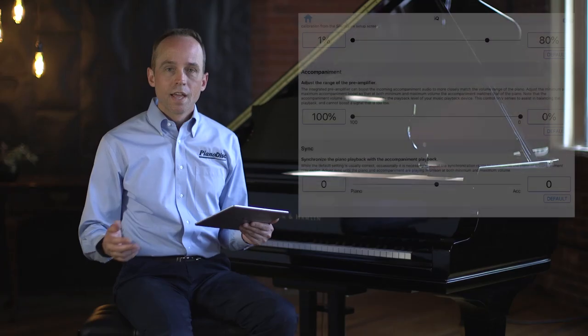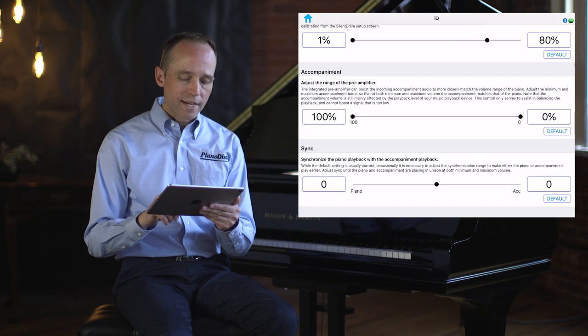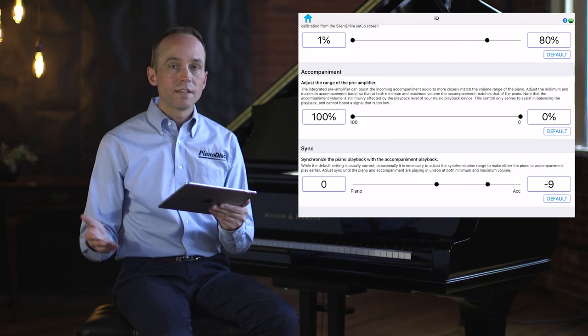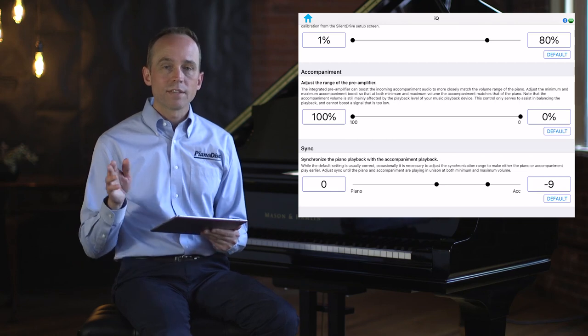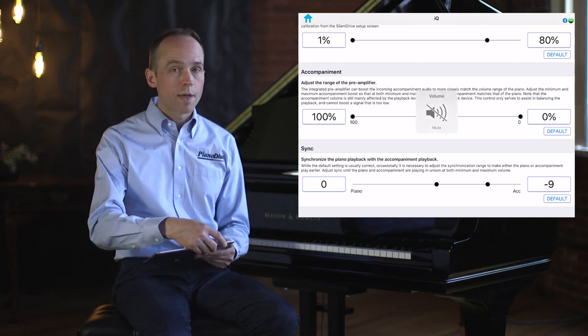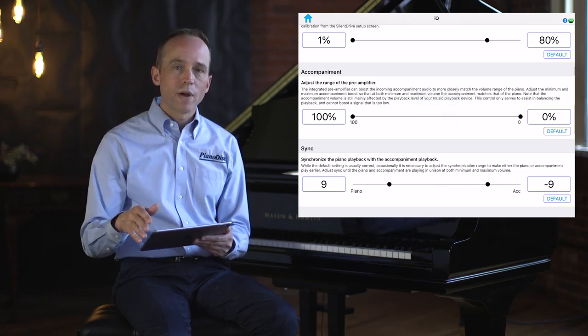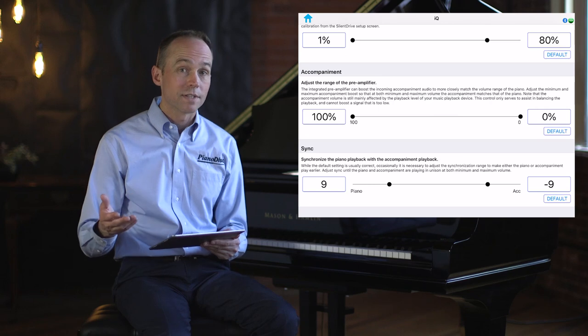Next, let's talk about Sync. Sync defines the synchronization between the piano playback and the background accompaniment. It looks like there's only one dot on the screen, but there are actually two — touch the dot and move your finger to the right and you'll see it separate from the left dot. There's one dot for low volume playback and one for high volume playback. Start by setting the low volume sync: turn the iPad volume all the way down, begin playback, gradually raise the volume until the piano is at its minimum volume with accompaniment, then check the sync and make adjustments as needed.